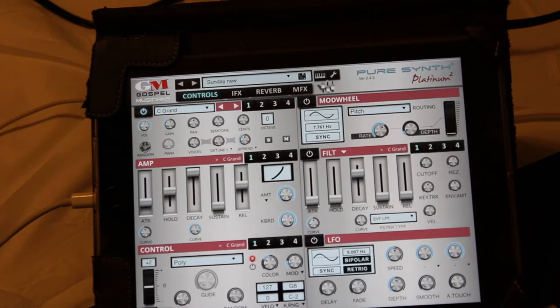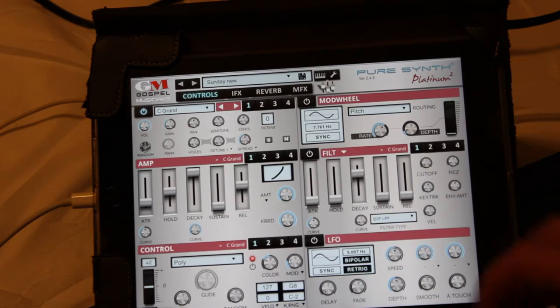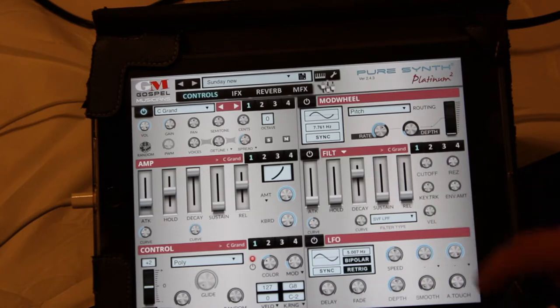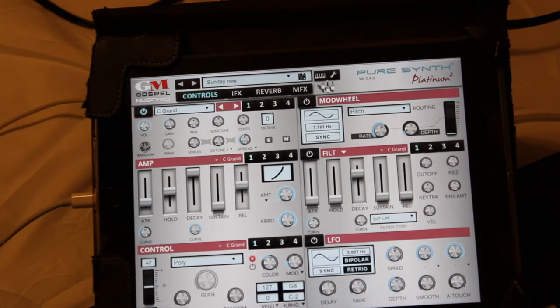Pure Synth has tons of sounds and you can layer four sounds at a time. You can do all of these different settings with each sound — poly control, filter, EQ, feedback, and baud wheels. You can really change the dynamics of the sound doing sustain, decay, hold, and all that. My current setup is something I created and it sounds like this.